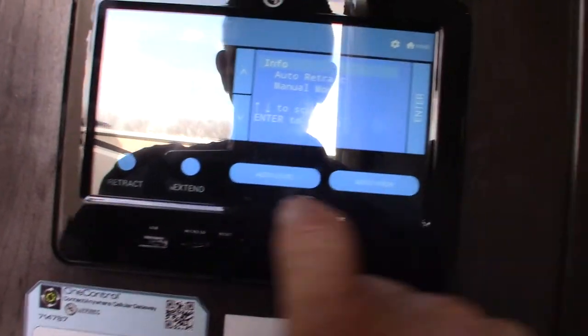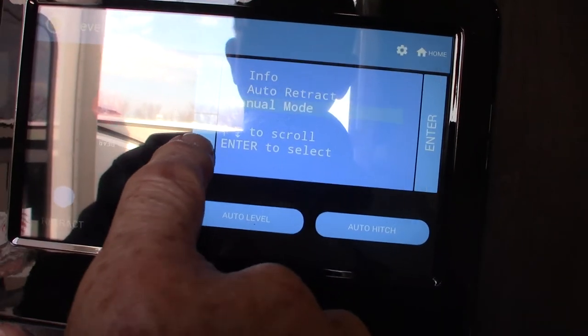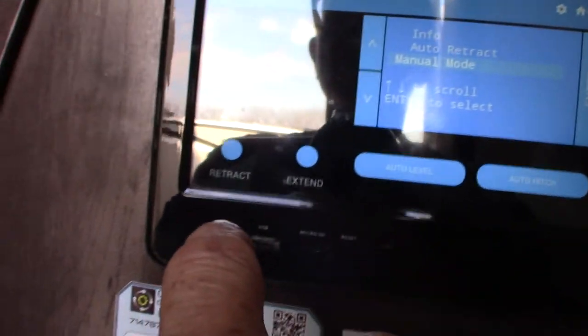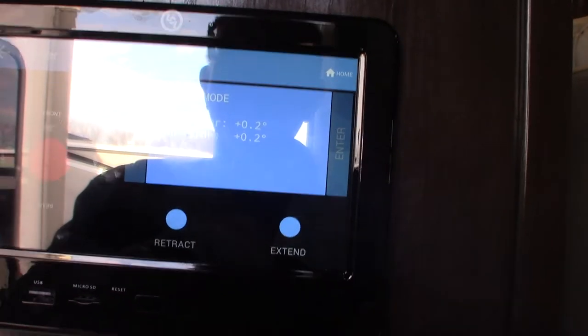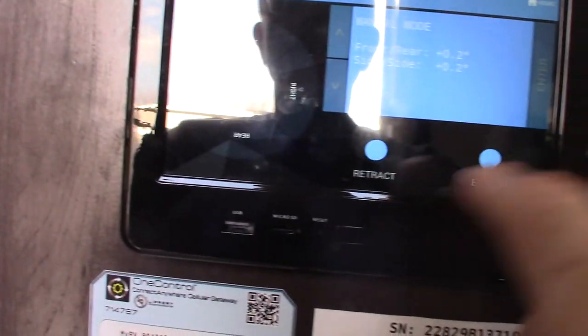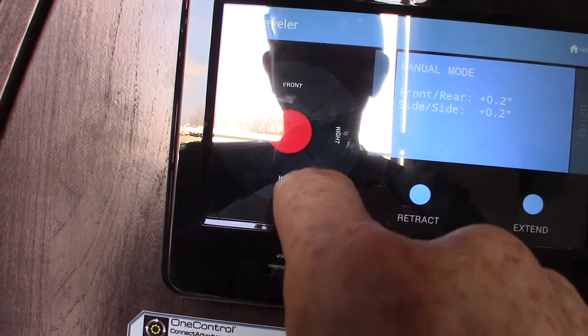But if you scroll down right here, you can click to get into manual mode. Now you can operate the jacks independently from each other.